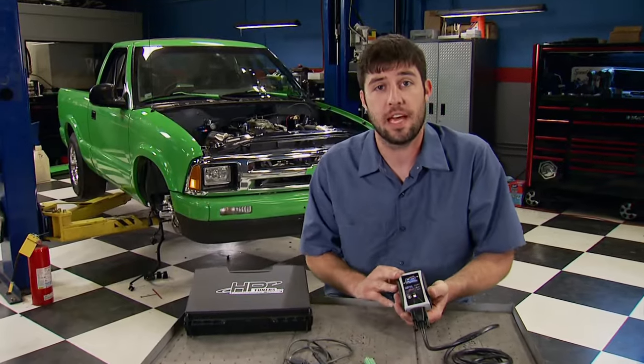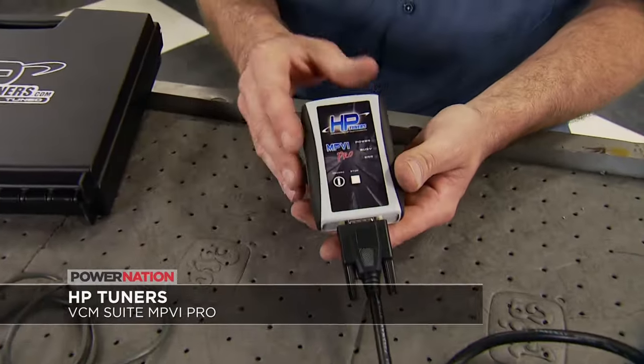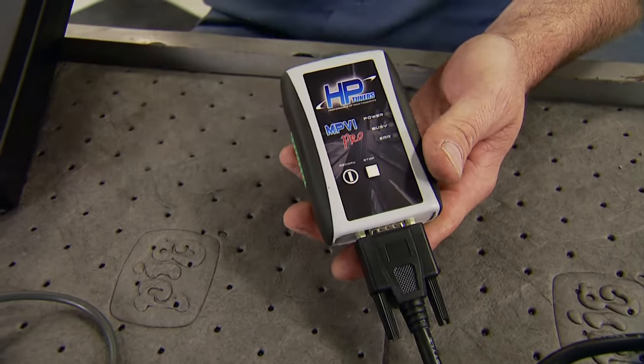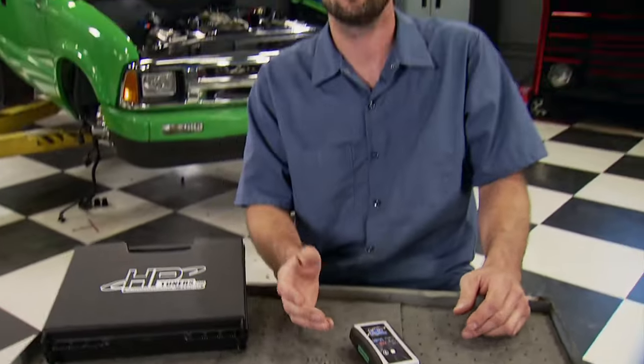HP Tuners' MPVI Pro is known as one of the best tuning tools on the market. From gas to diesel burners, GMs to Mopars, this one interface allows you to custom tune your ride for a more efficient vehicle. It works on multiple cars by just purchasing credits directly from HP Tuners. You've seen us use it on the engine dyno and on completed cars on the chassis dyno to extract big horsepower numbers without adding extra parts. Check out HPTuners.com and try out their free demo.